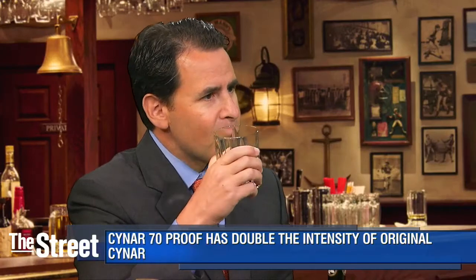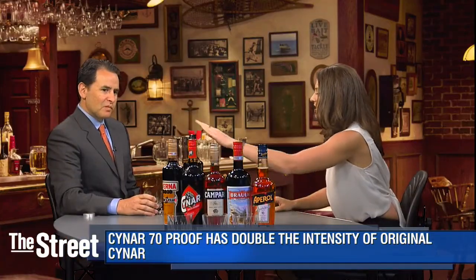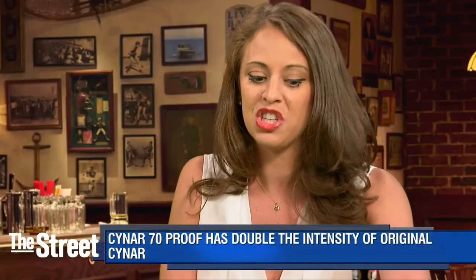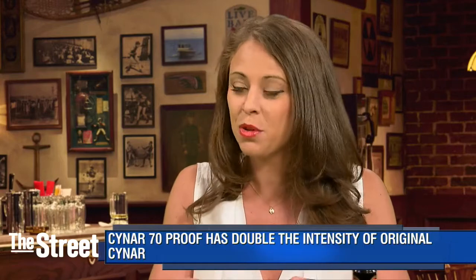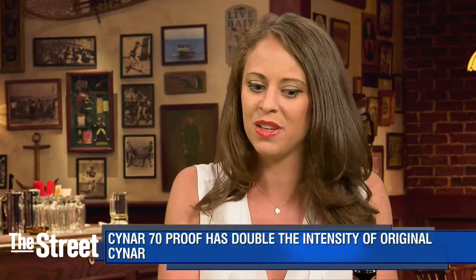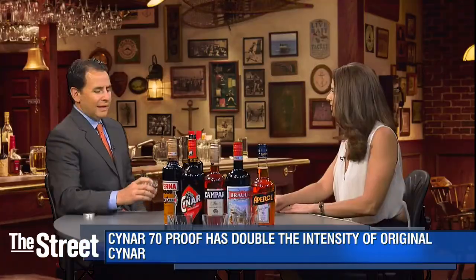What's cool is that the first one that came out in 1952 was just Cynar itself. But what they did recently in the last year is they doubled the proof, made it more robust — they made Cynar 70. A full-proof spirit tends to hover around 80 proof, so this is still a little bit less than that. But it's really great because it's going to have more of that intense flavor.